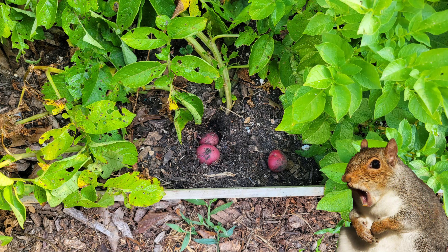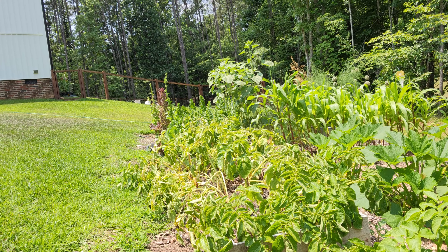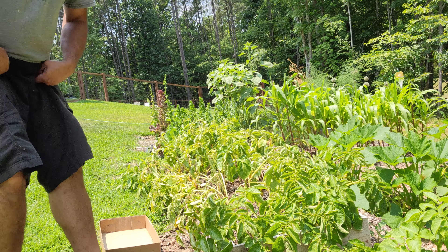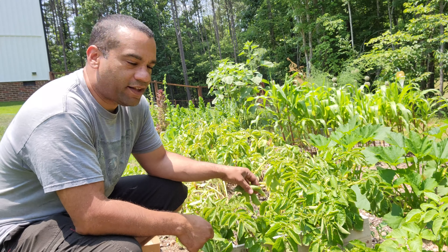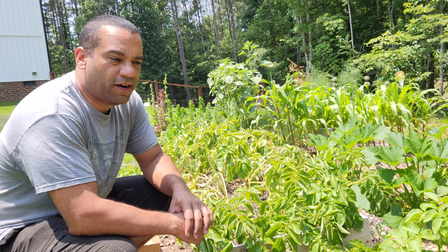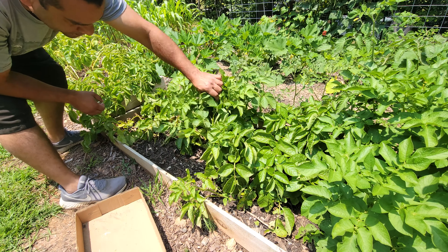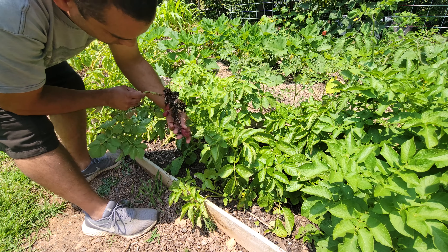There was some trouble in the garden, and I think the potatoes are ready. The potatoes are starting to die back. They probably could have gone a little bit longer, but I'm starting to see some areas that are disturbed, and the potatoes are starting to come out.